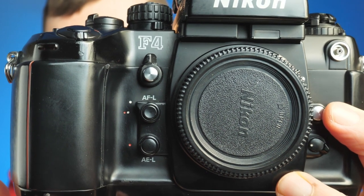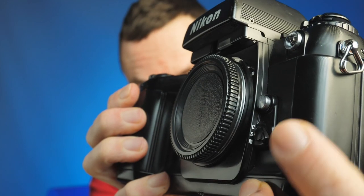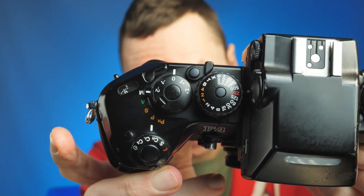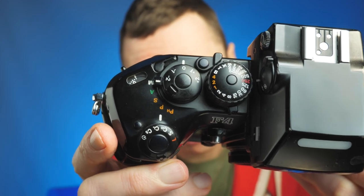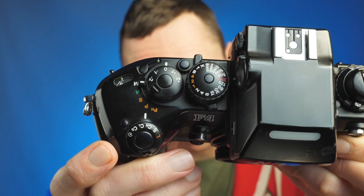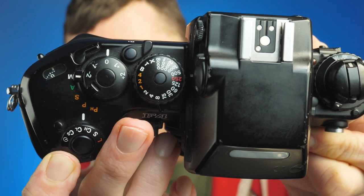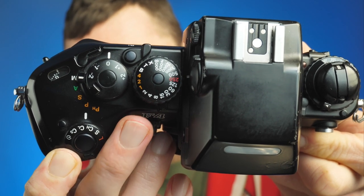I won't go through all the features, but on the front you have autofocus lock, auto exposure lock, your PC sync port, and your lens release button. On the top, this is more like a modern DSLR — you have the standard PASM modes: program mode, shutter priority, aperture priority, and manual mode. You also have single shots, continuous high, continuous low, and self-timer. In terms of the shutter, you have speeds from four seconds through to 1/8000th of a second.